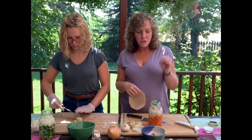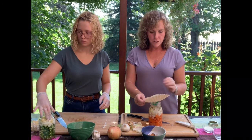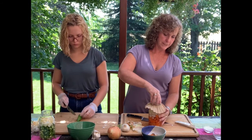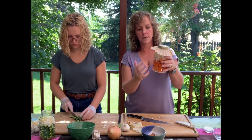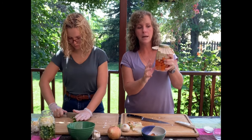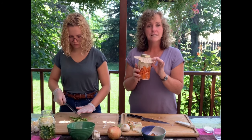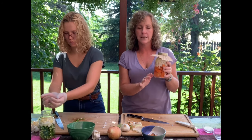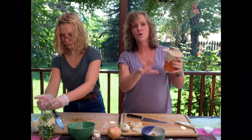What you don't want is bugs, dust, or anything getting in. Here's what I do: I take a coffee filter, put it on top, then take the ring and give it a twist. This allows air and gases to escape so good fermentation can happen, but no bugs, critters, or dirt will fall in. Label it with today's date and stick it in a spot that's a little darker — you don't want it in direct sunlight. I keep it in a corner of my kitchen that stays kind of dark.